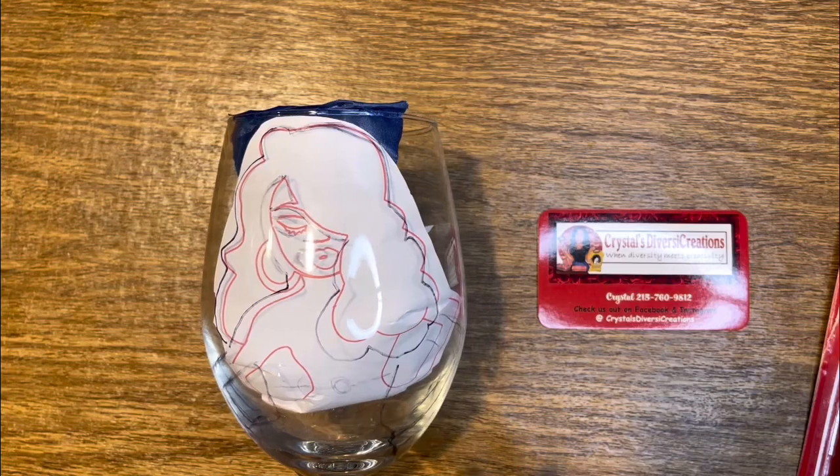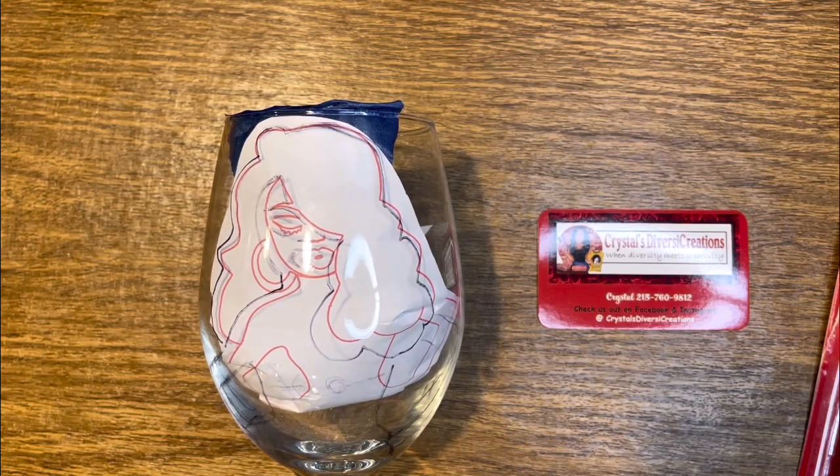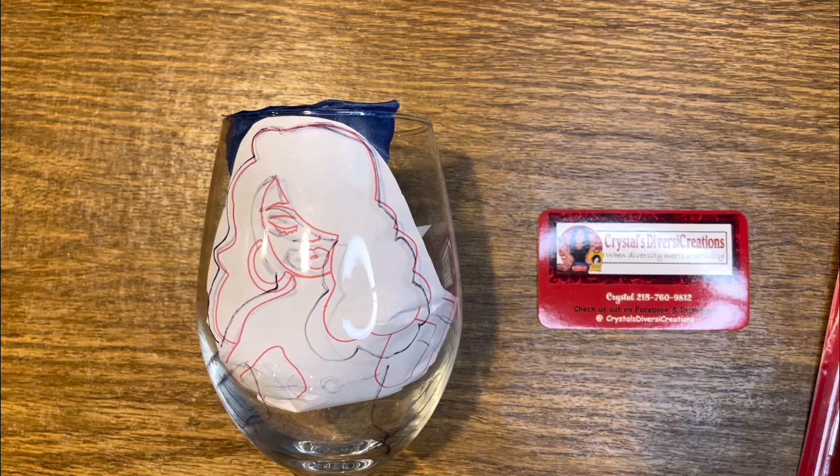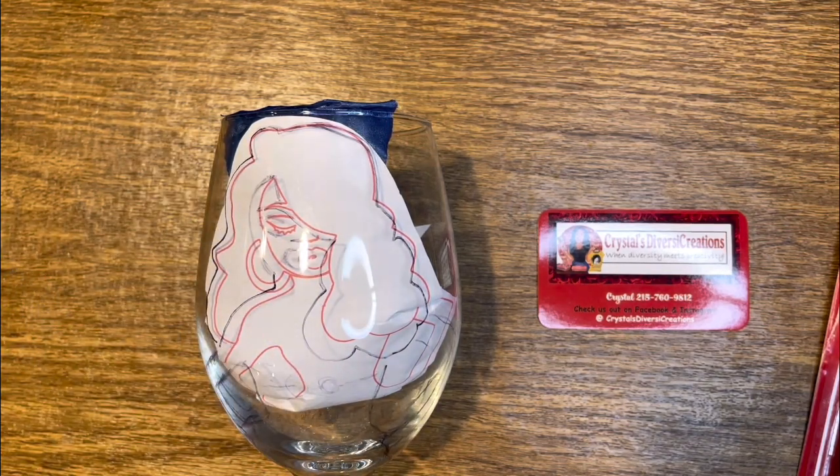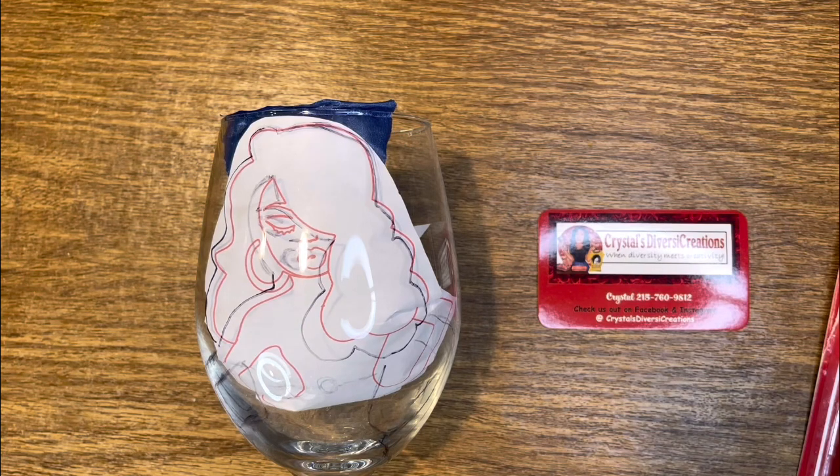Hey everybody, this is Crystal from Crystal's Diversity Creations. I wanted to do a glass — you know the kind where they do drawing and then add a little dress to it. But since I can't really draw, I made a little template. I got the face image from Etsy and I'll leave the link, but I actually drew the body in from somewhere else, so the body is a little bit of an added one.